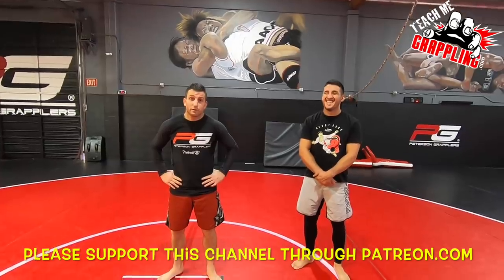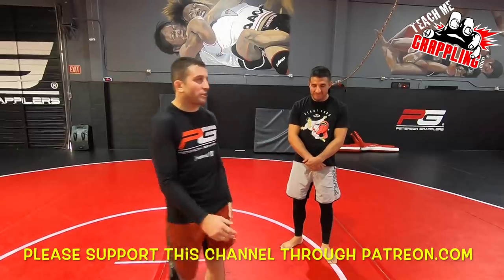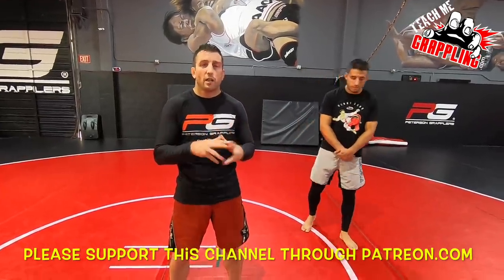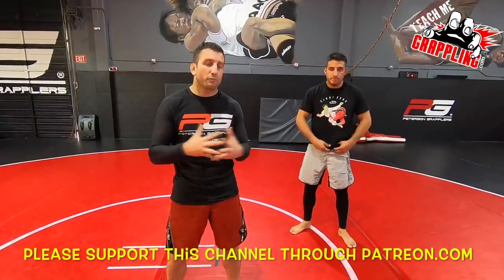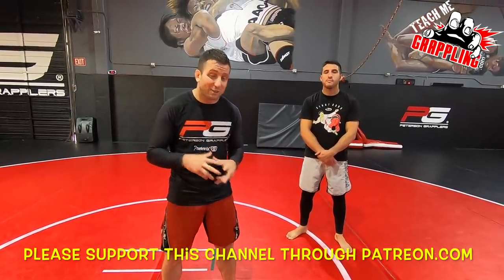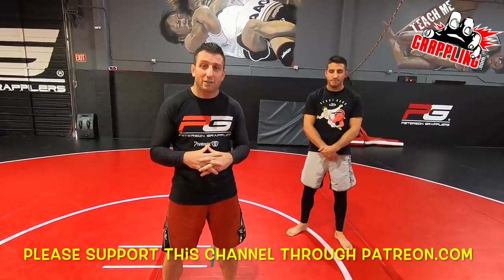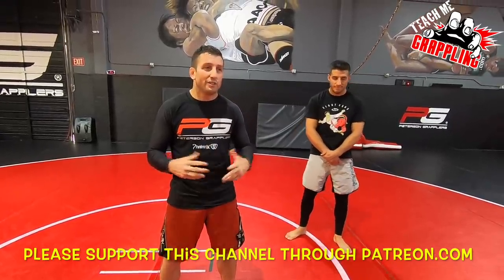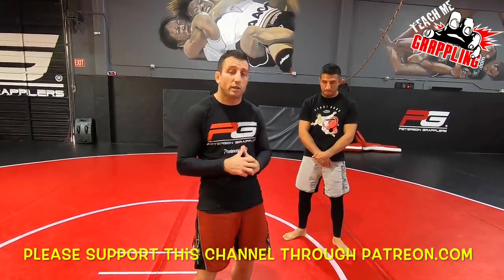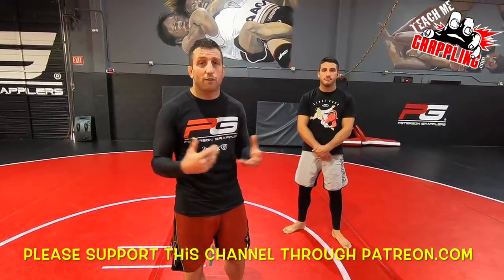What's up guys, teach me grappling, Brian Peterson, John Soler here. I want to show you guys a cool technique, but first I want to say thank you so much for all the contributions. We're getting a lot of traction since last week's UFC - there's so many Khabib fans out there - so we're getting lots of views and subscribers. Thank you to all who clicked the Patreon and PayPal links and donated to the channel.